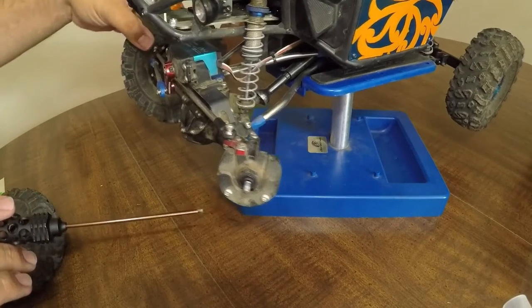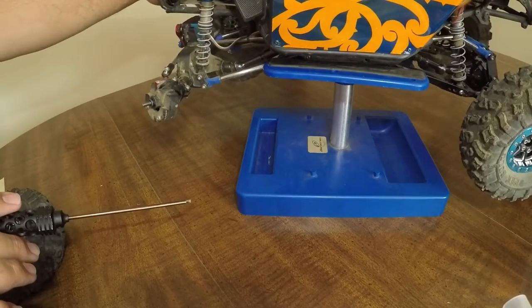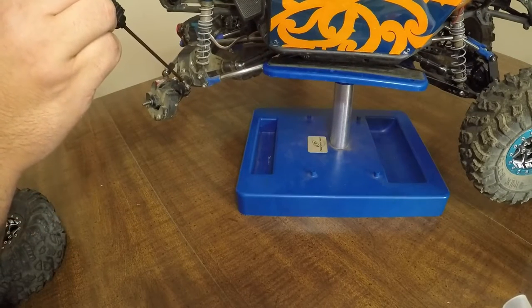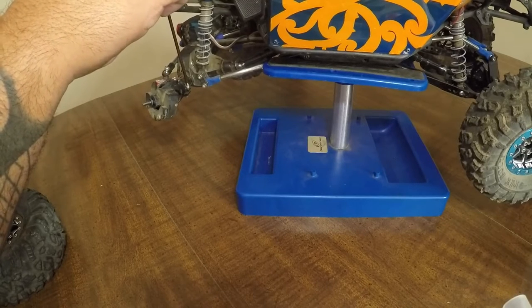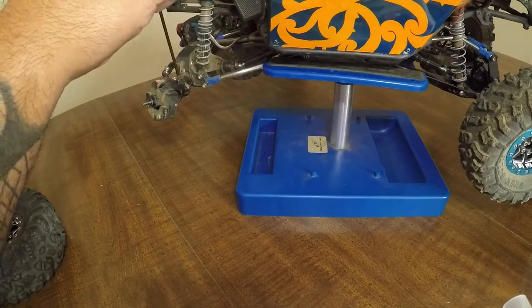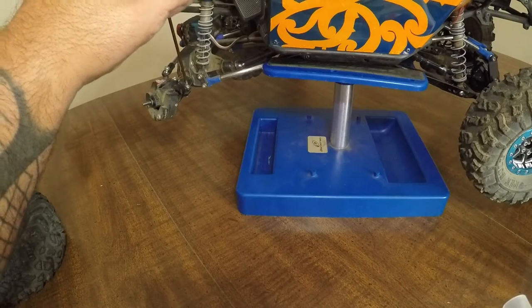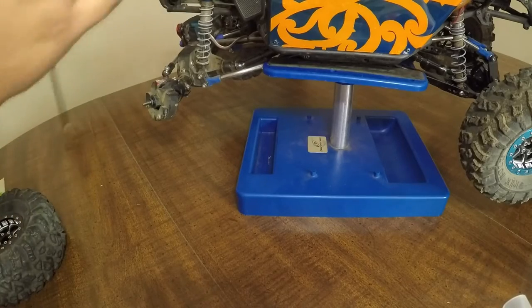Added on to the knuckle is the scale C-Hub with the pinch bolt, which you can see right here. That's really nice because if you drop a bolt out of the top or bottom, you still have that pinch bolt in the back, which holds it really well to the axle.